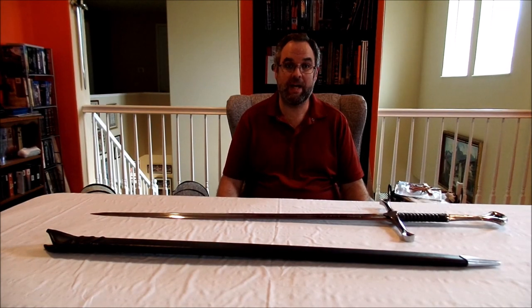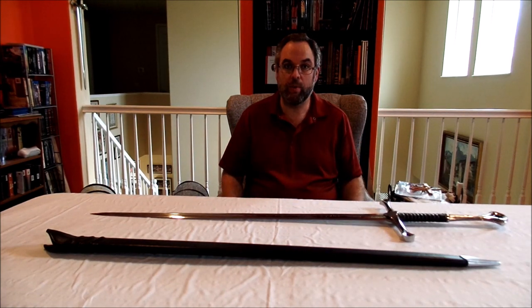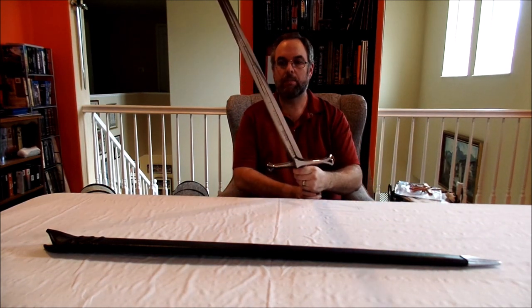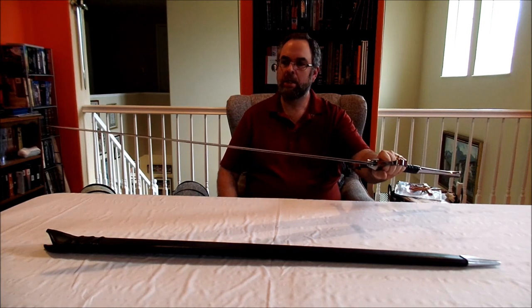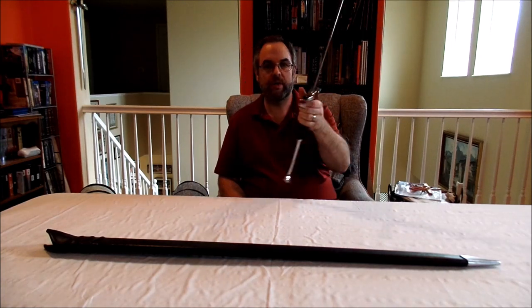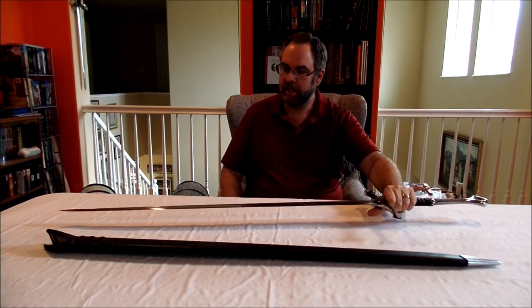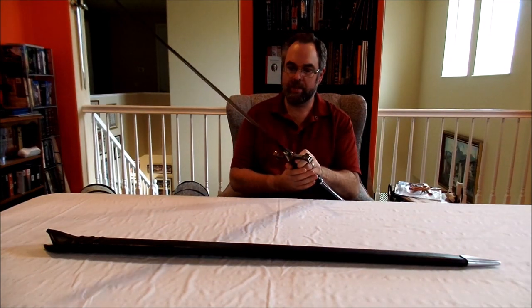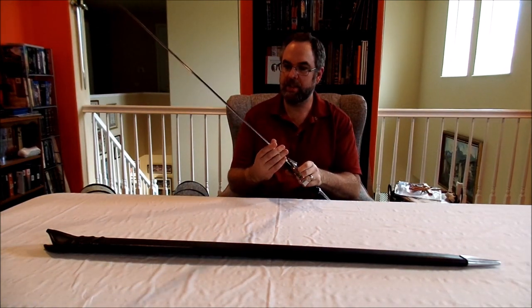Welcome to Mr. Excalibur. My name is Arthur. Welcome back. Today we're going to be looking at a sword from Dark Sword Armory — this is their Andúril model, the Flame of the West. This was modeled after the sword that Aragorn held — the shards of Narsil reforged by the elves — the sword that Viggo Mortensen's character wielded a lot more in The Return of the King, the last of the Lord of the Rings trilogy.